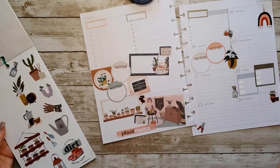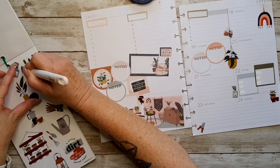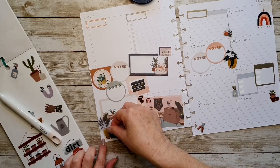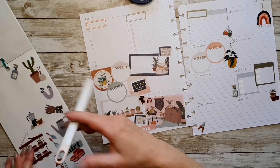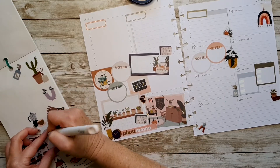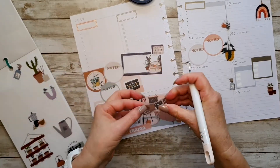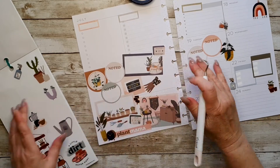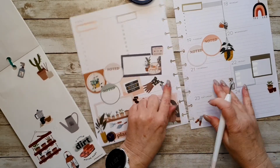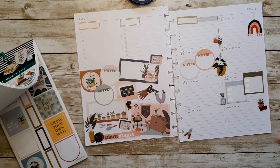Let's pop it in. I'm going to pop that down there because I do like that. I wonder if these would look all right — maybe this. Okay, I'm kind of liking that. I think that's the most I've ever put on one of these dashboard spreads. I don't think I've ever been so out there with everything.